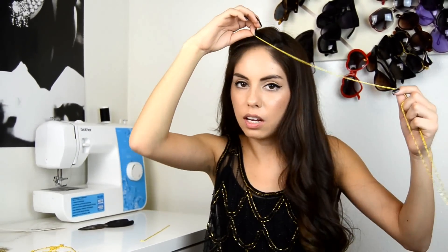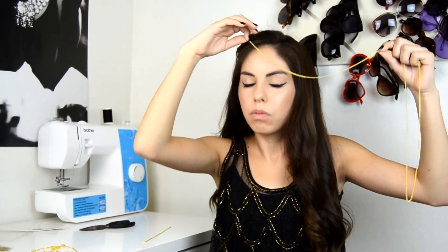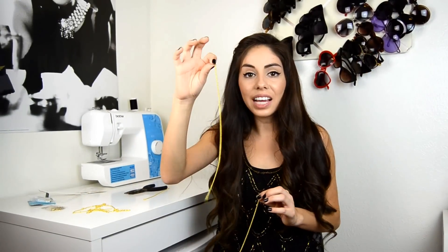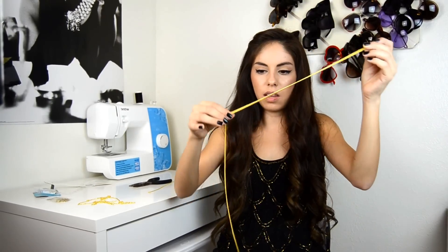The next step is measuring the second chain. To do that, just take the front of your chain and put it where the middle is, and then let it fall where it wants to fall. Measure it and add a little bit of extra room just in case — you can always take some off, but you can never add some on. Now take that second piece and cut another piece exactly the same length.